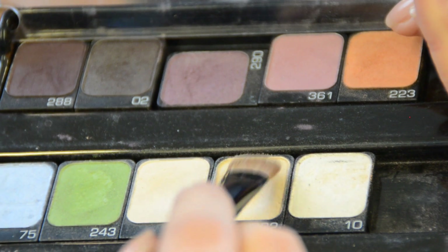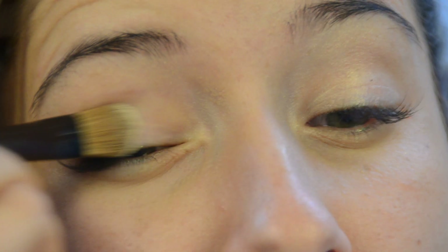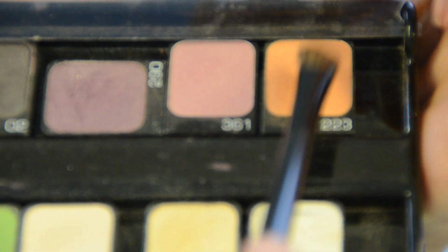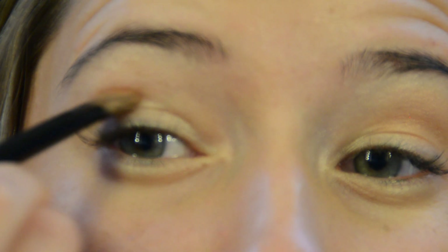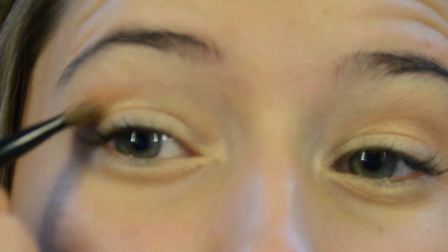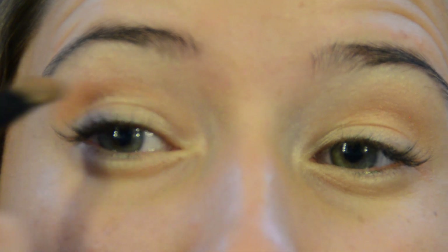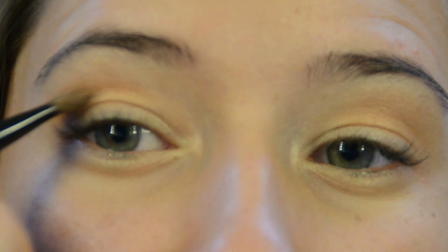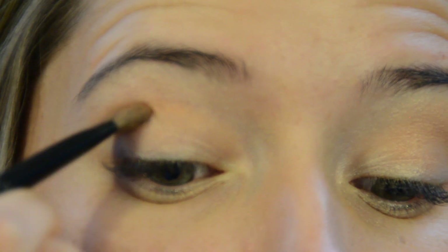For eyes, using a larger brush begin by applying soft gold shadow all over the eyelid. Use a blending brush to apply peachy color on the crease. The blending brush will allow you to apply shadow in a way that gives it a fading effect, which is needed for this look.